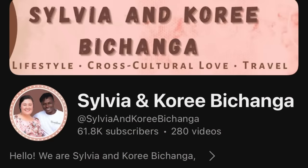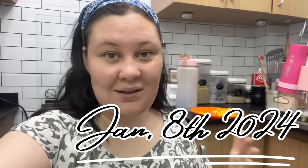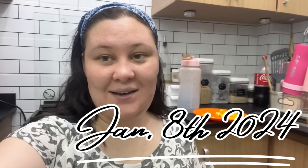Hi guys and welcome back to Sylvia and Cory Bichanga. I'm starting this video in the evening and I didn't know I was going to be vlogging, so here we are just the way we are. As you might have seen over on Cory the Traveler, he has been painting the laundry room and tonight we are doing the final detailing, and possibly over the course of tonight and tomorrow we are going to be finishing everything up and staging everything.